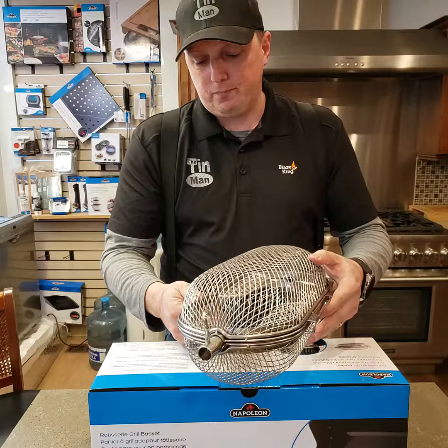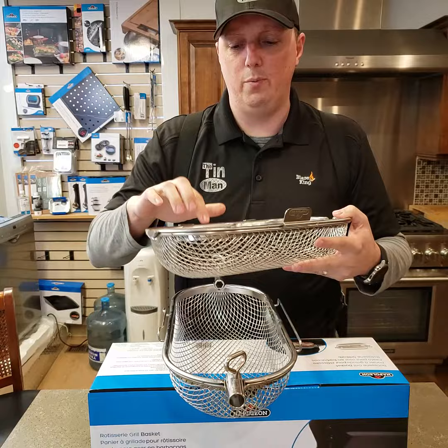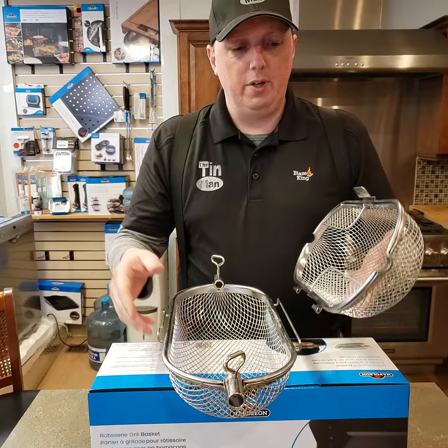This one's used — we've actually had this one in the dishwasher a few times now. So two halves like this. You can see it has paddles, so it's kind of similar to some of those new air fryers now with the paddles that turn. So it actually will turn this on your rotisserie for you and stir everything around.